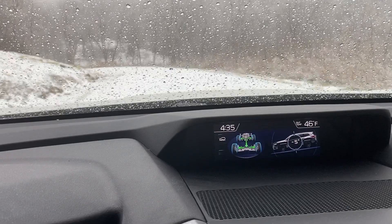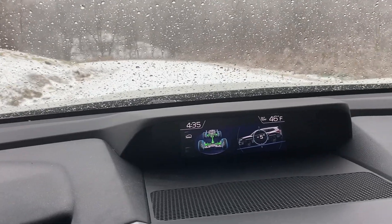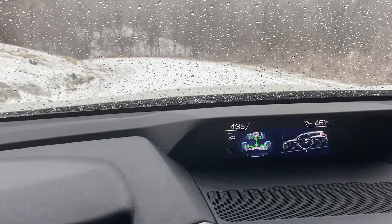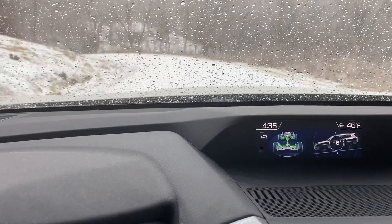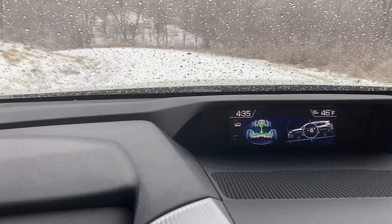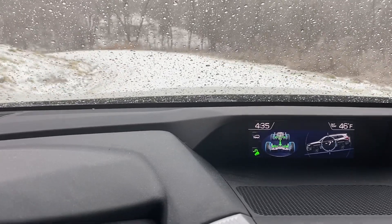I'm down a pretty steep incline now. Pure ice. This thing is freaking awesome.